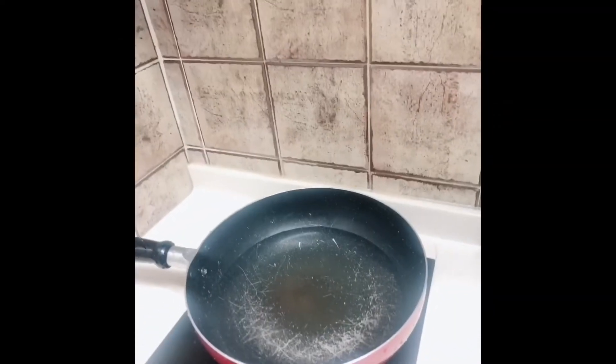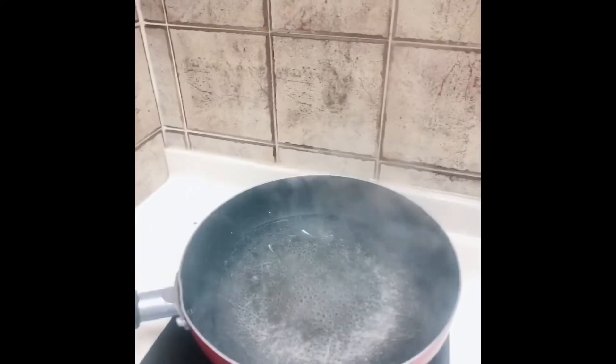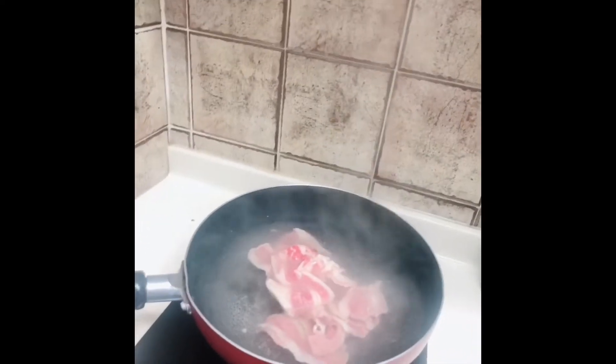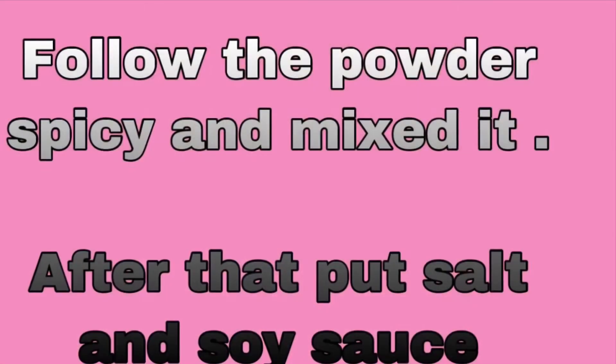These are the procedures for how to make homemade shabu shabu. First we need to boil the water, and after it's boiled just put in a thin slice of beef. Mix it and just wait until cooked — about 10 to 15 minutes. Just make sure it's cooked.